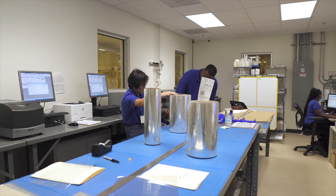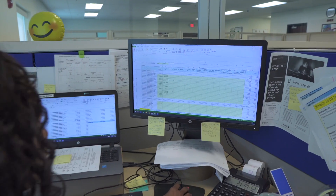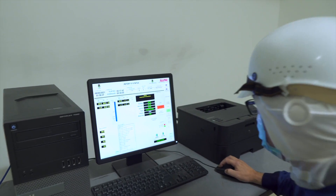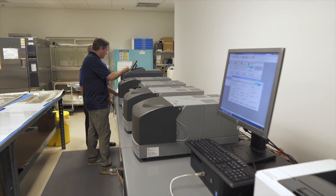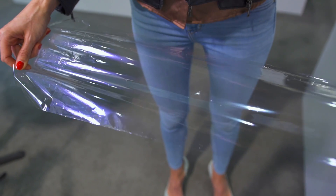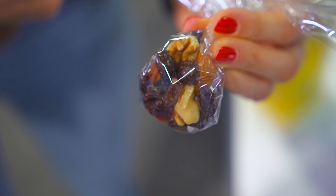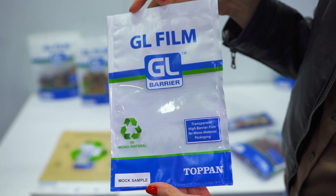Our engineers and other team members at Topan USA are always available to provide customer support as needed. Although the original process and technology was transferred from our parent company, Topan Japan, we are also developing new processes and products by working with and utilizing local suppliers in order to meet U.S. market requirements. One example of a grade developed for the American market is our AX7, which is ALOX-coated PET, used for a wide range of dry content applications. We are also working to develop high barrier films that are suitable for recyclable, mono material structures.